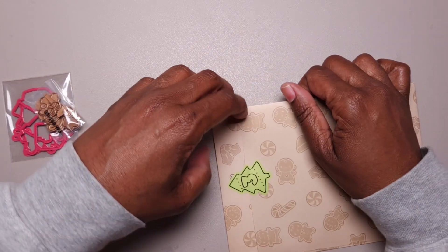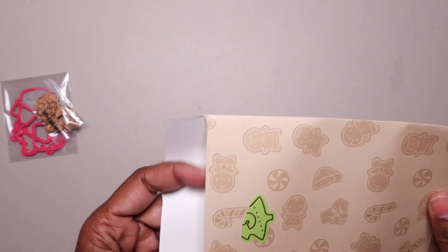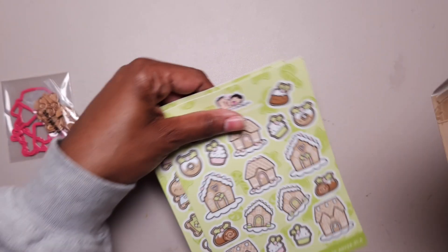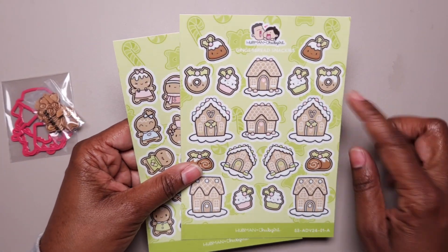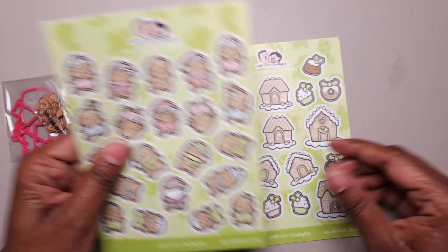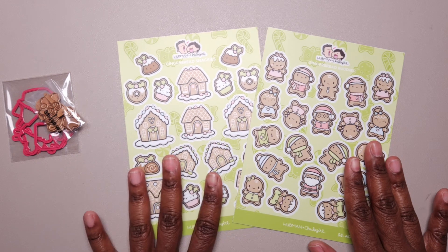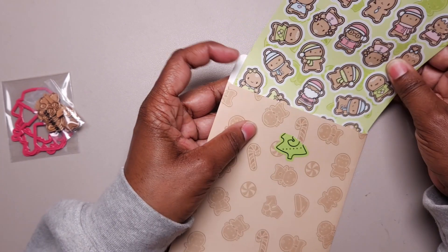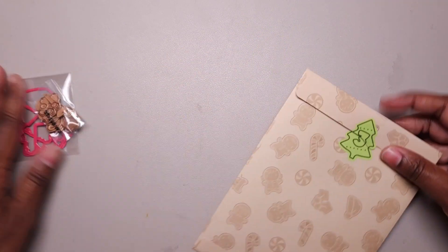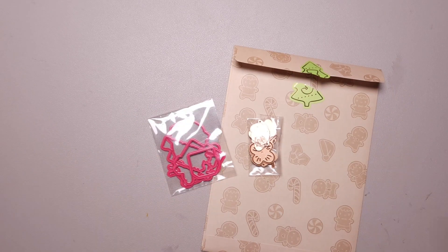Then we have the gingerbread box — a gingerbread house and we've got more stickers. These are larger than the other ones, so we have some gingerbread houses and some gingerbread people — the same stickers I think we got the day before but on a larger scale. Lovely. I'm going to try and salvage some of these papers as well. So those are the items that we got for day three.